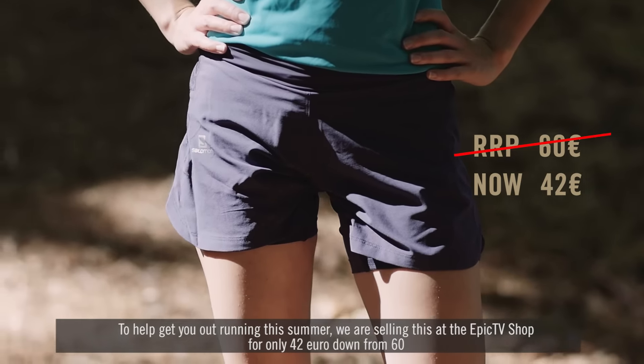You might think this is just a running short, but look closer and you'll find that the Fast Swing TW is actually a twin skin, meaning it has two layers. Underneath, there is an extra inner breathable liner, so you don't need to spend extra on supportive underlayering. The short has it all in one.